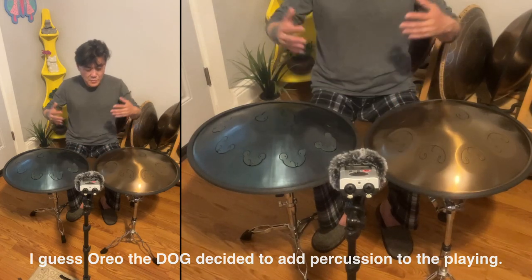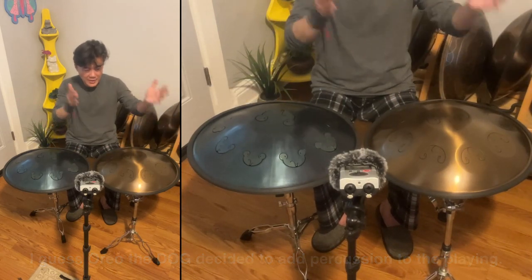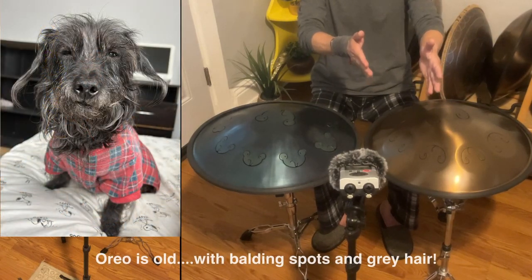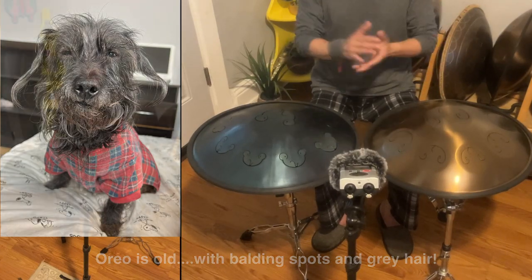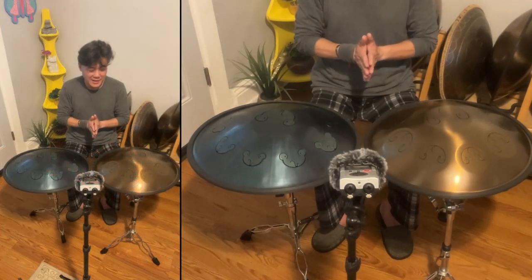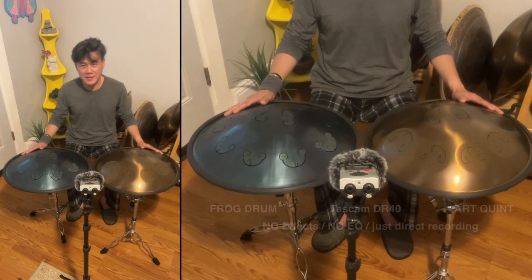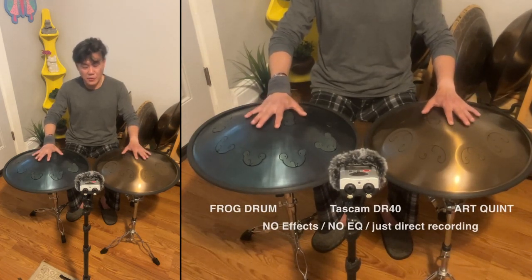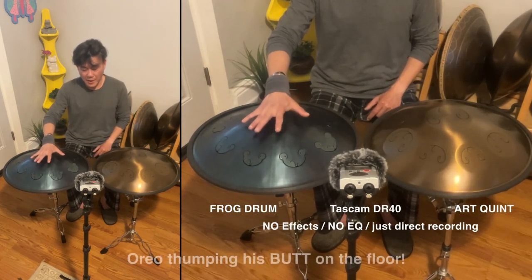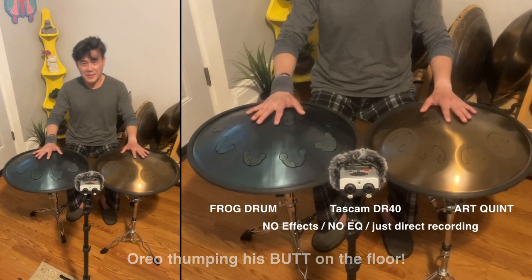You guys could be hearing some scratching sounds or footsteps on the floor — that is my dog right there staring at me scratching himself, so sorry about that. But yeah, this is my review and my take on the G-Pigme tongue drums by Frog Drum and by Odd Queen. Alright guys, have a wonderful day and see you soon!